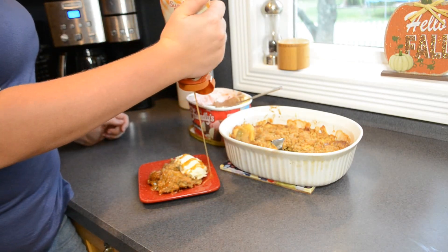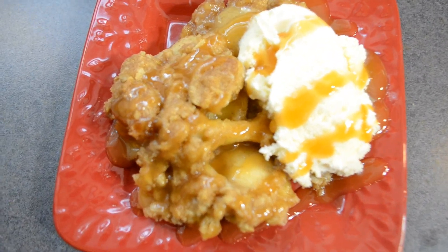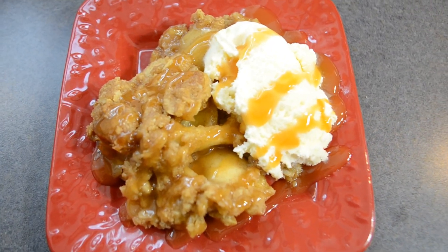I really hope that you guys enjoyed this fall bake and clean with me. Let me know if you're going to give this apple crisp recipe a try, and I'll see you on Tuesday with a brand new video. Bye!